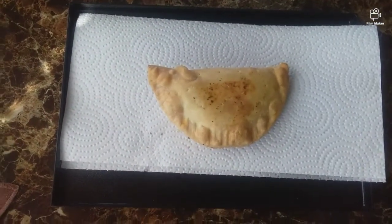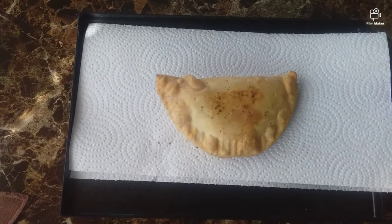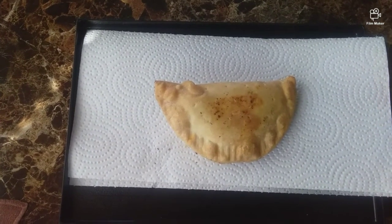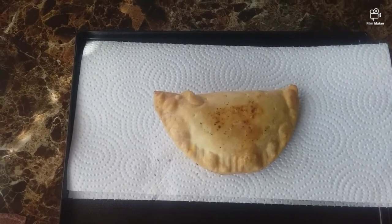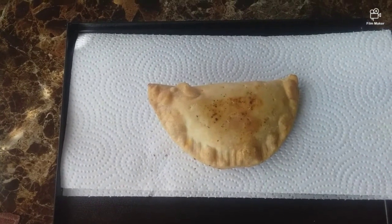Our panada is done — 350 for 10 minutes, flip halfway, five and five. You've got a quick fast meal, lunch, quick dinner, or snack. It came out pretty good, I'm surprised, and it's fast.